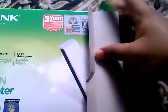So let's unbox it. Inside the box we have the wireless adapter. On the left side of the adapter we have the QSS button, and this adapter works on USB 2.0.